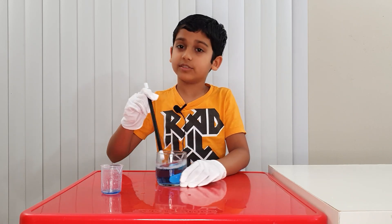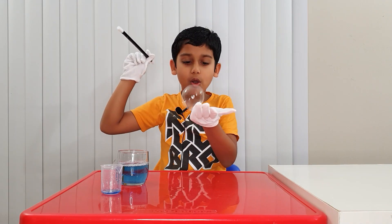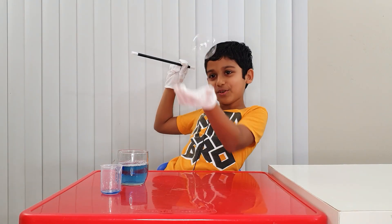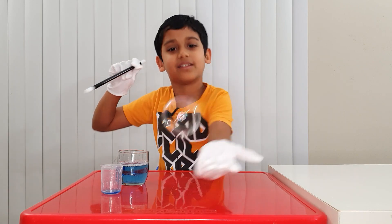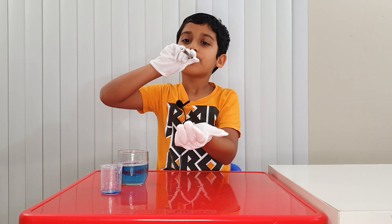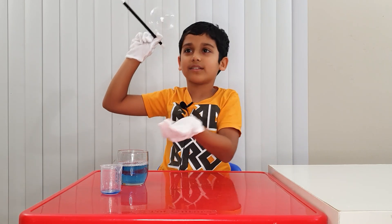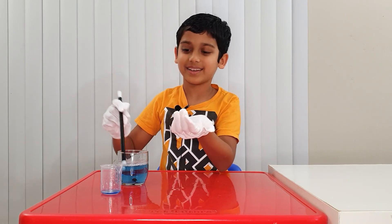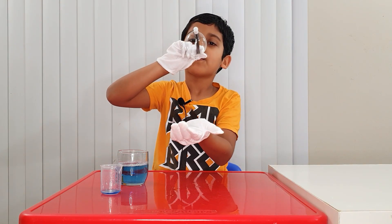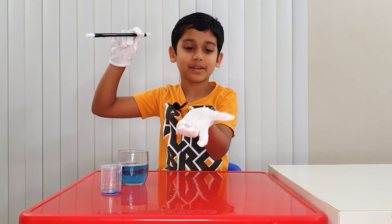Now let's do the first one. Whoa! It's not even popping! I blew it until it popped. Let's do it again. I just got a tiny one — it's literally not popping!